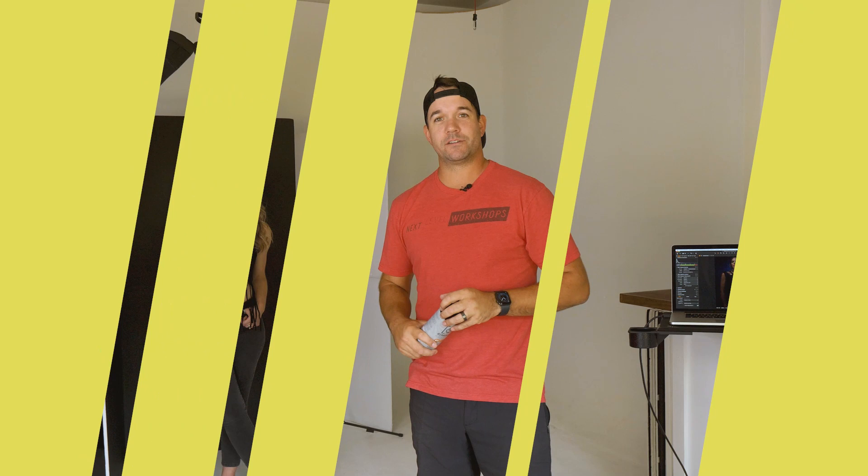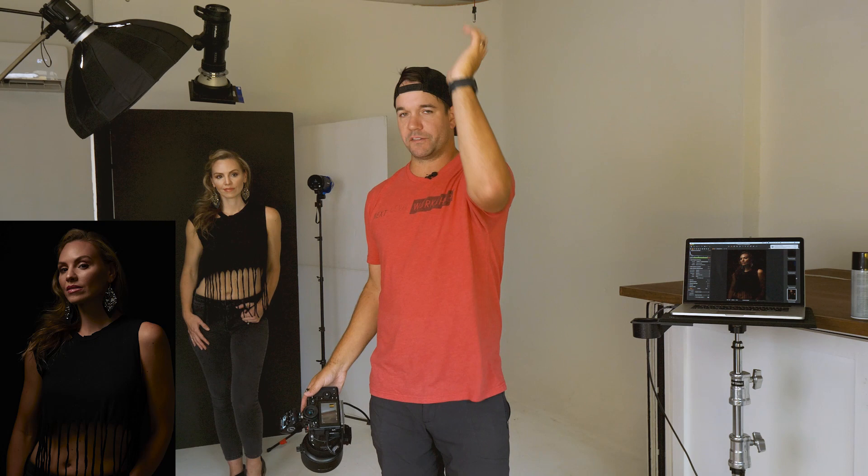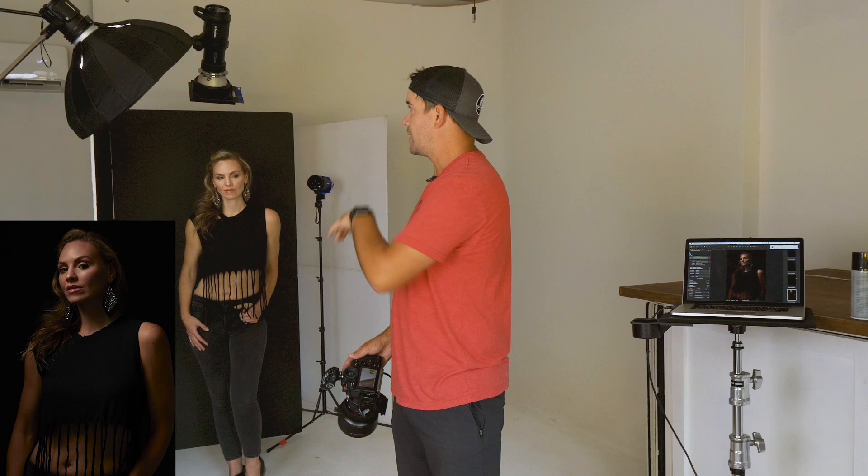The first light we're going to look at is just the key light, the B10 with the gridded beauty dish. I'll show you what that looks like, then kick on each other light individually so you see what they're doing before we throw them all together. I do have the modeling light on just so I can see where it's falling. I've got it feathered off a little bit and I want to see where that light's hitting her face before I take the shot. As you can see, that's a pretty dramatic look right there.